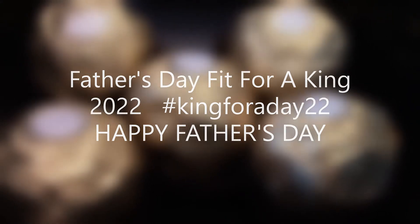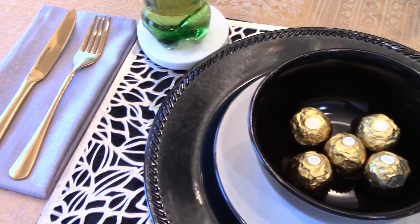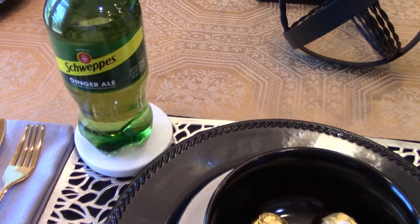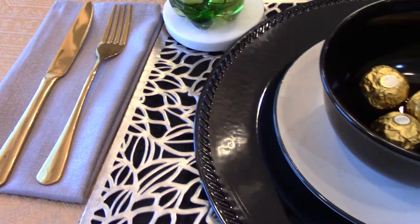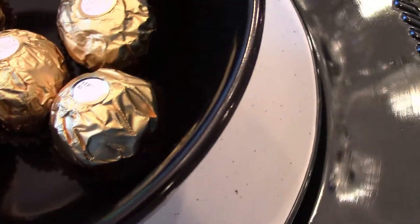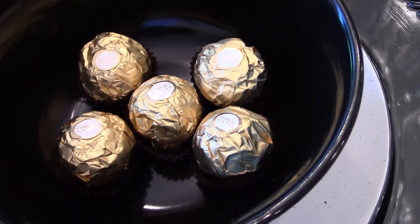And now I present to you my tablescape. On my tablescape, I'm honoring my husband. This is my first place setting. I have his ginger ale that he so enjoys. And I decided to use black, gold, and silver. And these are the candies that he so enjoys.